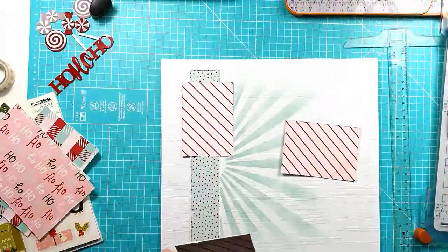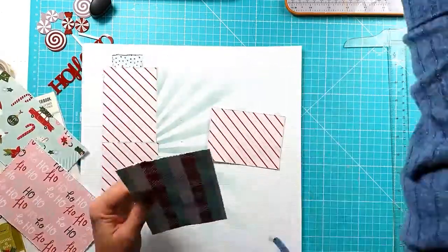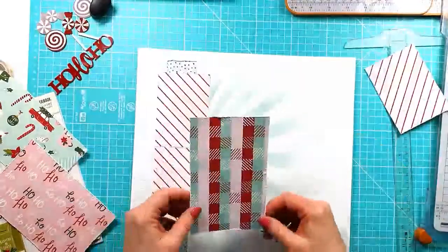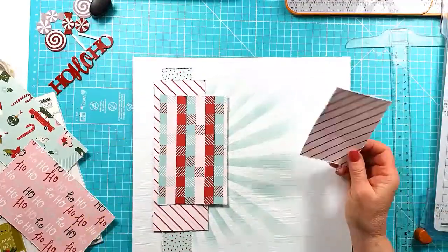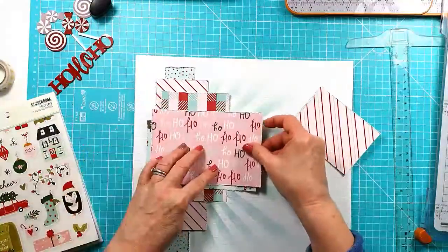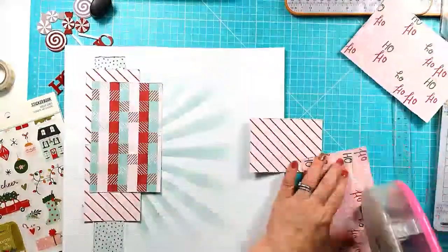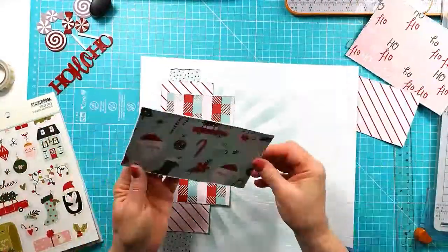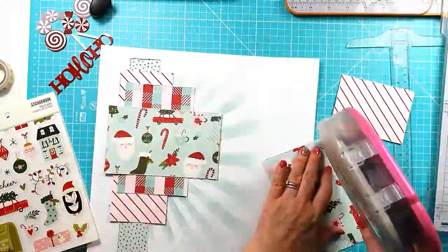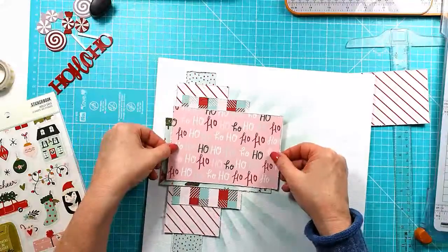I'm just getting those stuck down before I get my photos attached. It's a great way to play around with any smaller pieces of pattern paper you've got left over — sort of offcuts etc. — because literally that's all this was, and just by layering them together I'm really happy with how it looked.